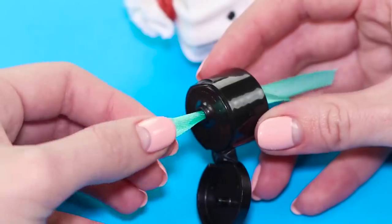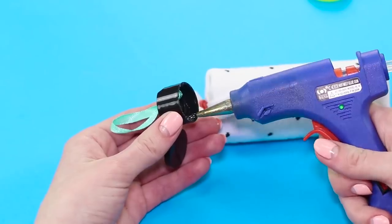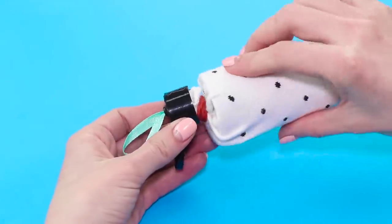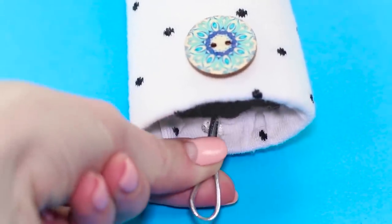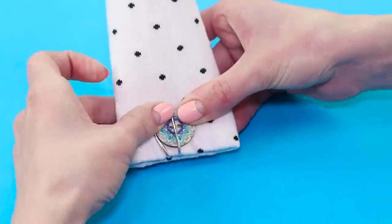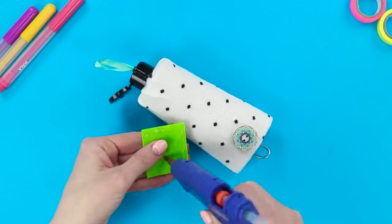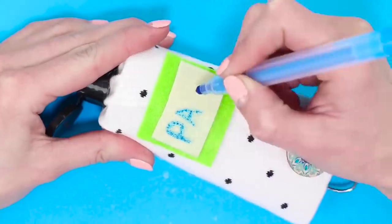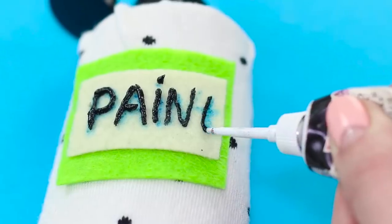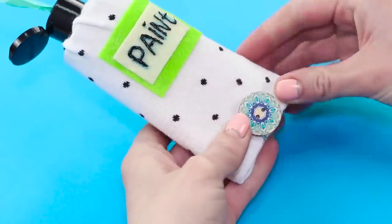Take a cap from an old shampoo bottle, push a ribbon through the opening to get a loop, and attach it to the top of the case. Glue the loop and a button onto the case, and mark it with a colorful label so we know what's inside. Put the tubes of acrylic paint inside — now the paint is always at hand and in order.